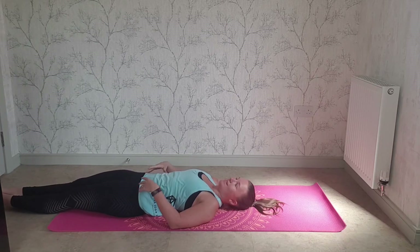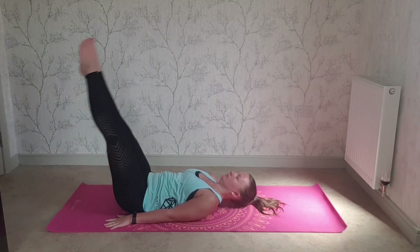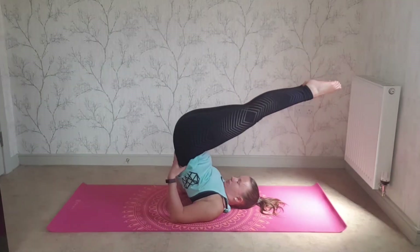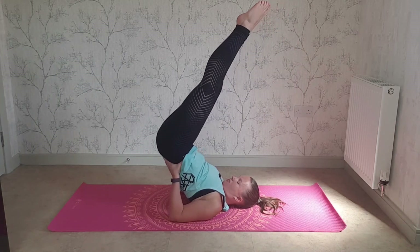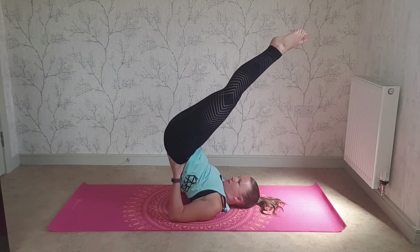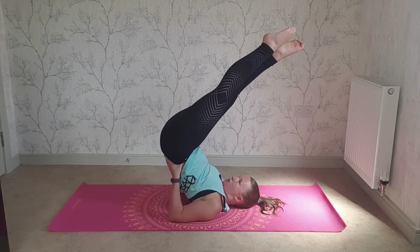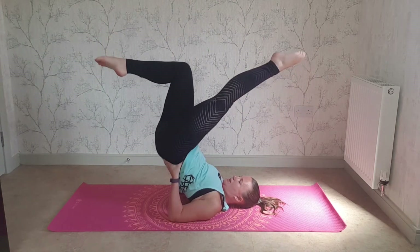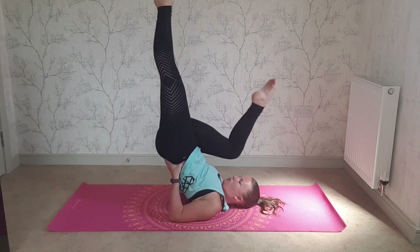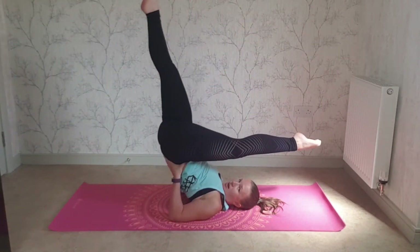This next one we're going to do bicycle. Into rollover, into jackknife when you're ready. Bringing the hips down a little, rest them in your hands. Bicycle: one leg stays straight and comes over your head, the other one goes away, bend in, and switch. So you always have one leg straight and one leg bent. It's much easier to see than to talk you through it.